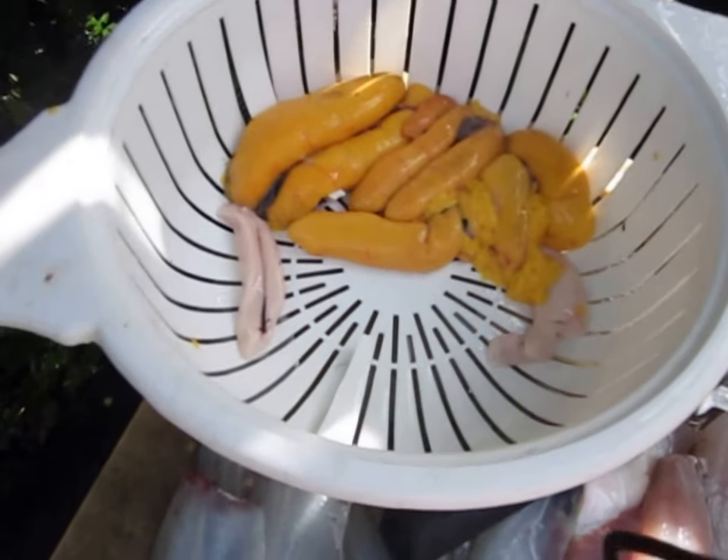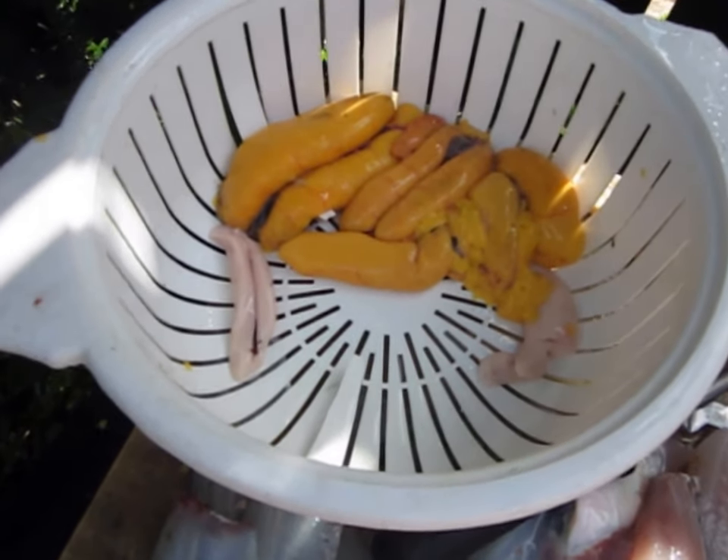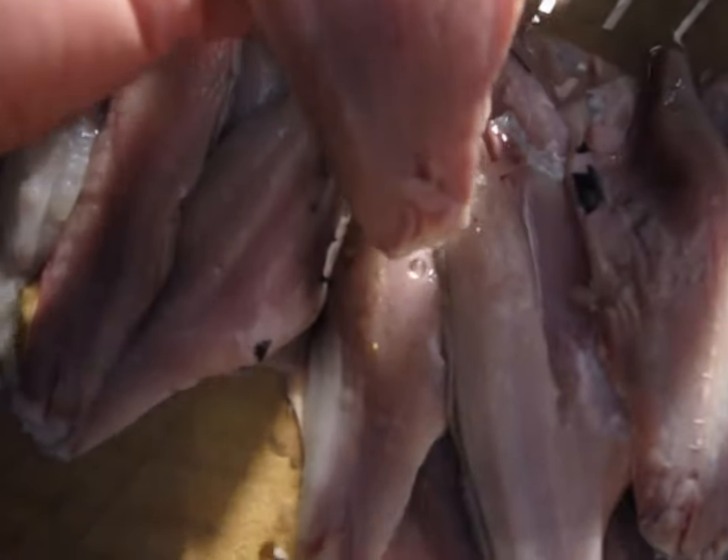They're good chewing. Got some roe — I love eating the mullet roe. Some nice big fillets. Awesome.